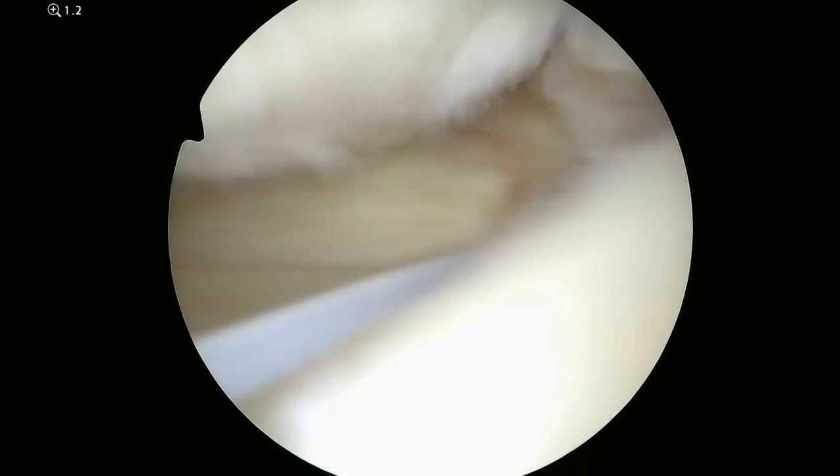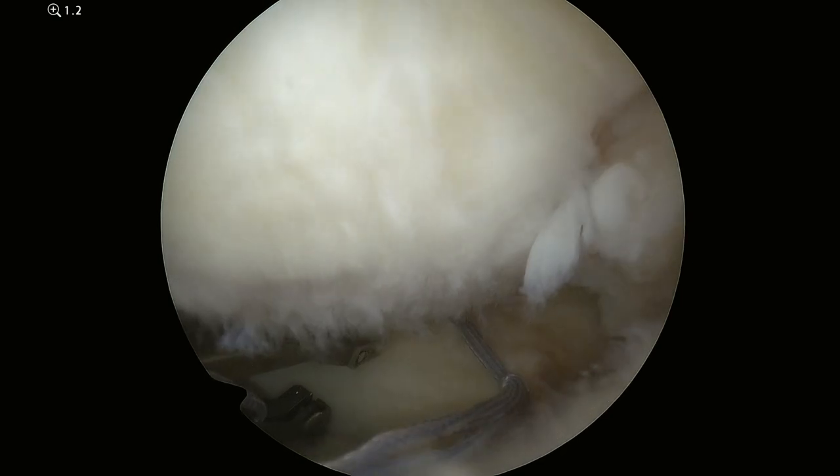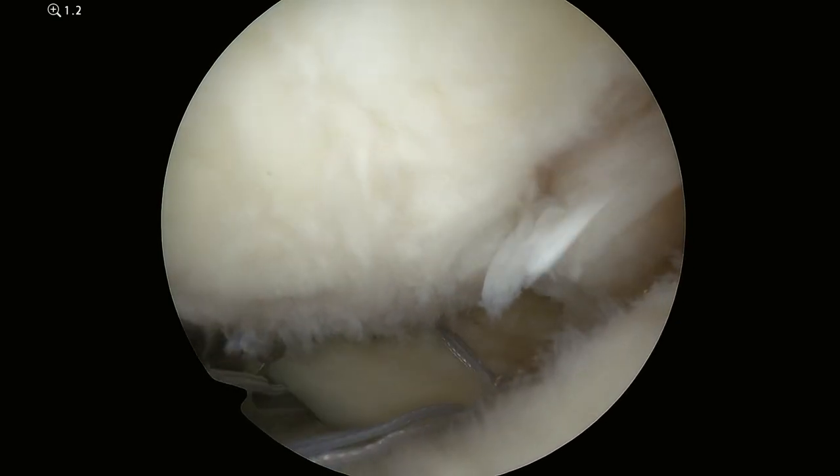The meniscus is a shock absorber and it goes between the two bones of the knee, and its job is to absorb shock as you're walking.